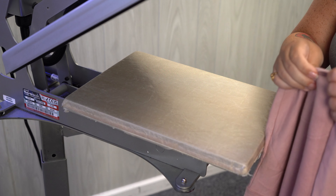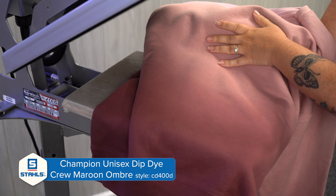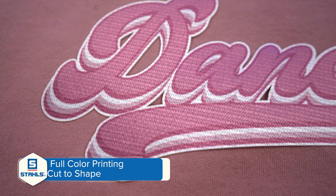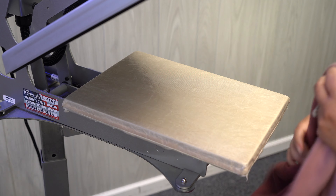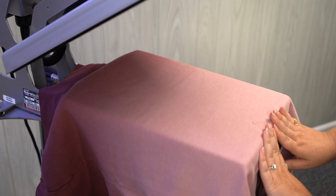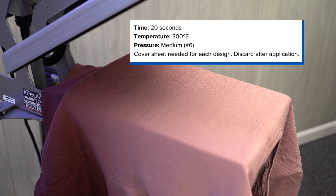The garment we're going to be using to heat apply is a Champion ombre crewneck sweatshirt. As you can see, the colors go from a light pink to a dark maroon, and when we created the CAD Prints Texture Twill we replicated the same coloring to give it that tone-on-tone look. Let's go ahead and thread our crewneck sweatshirt — very important to keep the collar off of the lower platen so we create even pressure. CAD Prints Texture Twill is applied at 300 degrees for 20 seconds, and your pressure is going to be medium at a six. Let's go ahead and pre-press our garment.